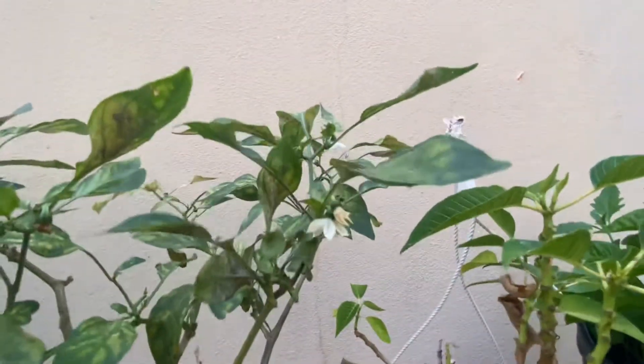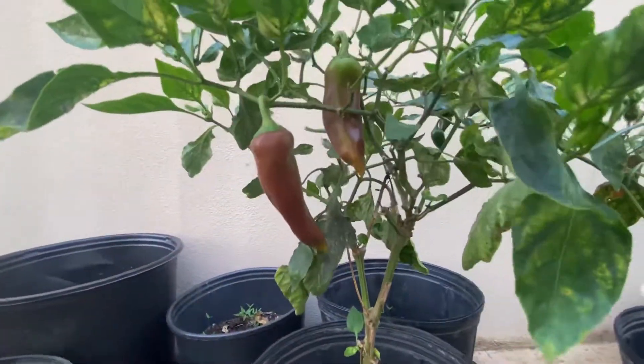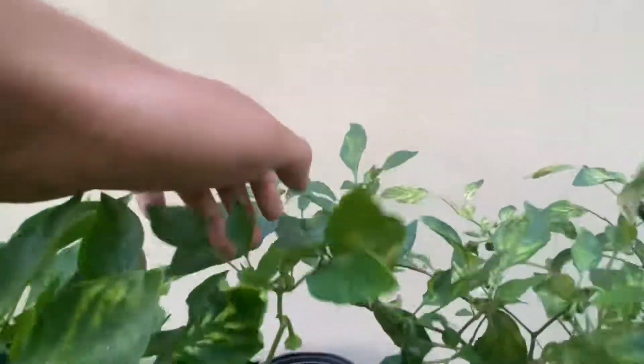The jalapeños are not as big but there are like five or six of them throughout. Oh look at these peppers — almost ripe! Got one more here on the top, and I got a little baby one there on the top too. That's nice.